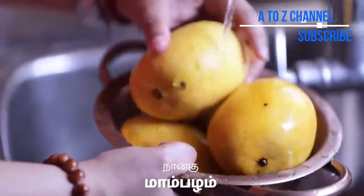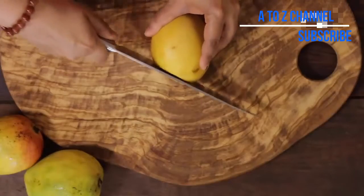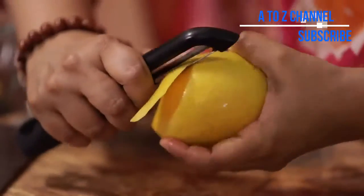I have 4 Alphonso mangoes for this pudding. Now let's take a look at all of these ingredients and use this recipe as well.